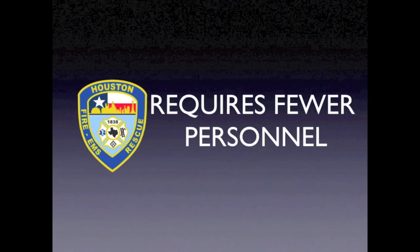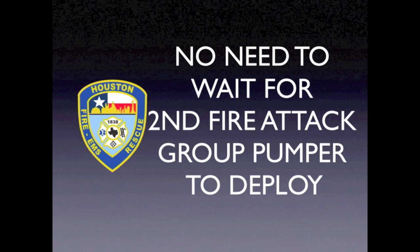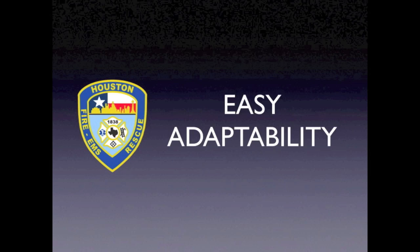Add to it that fewer members are required to achieve the same objective. Add to it that the Houston option is so simple that fill-ins and personnel unfamiliar with the method can be taught by a knowledgeable captain on the fly. Add to it that the hose engine crew can deploy the hose line without the need to await the arrival of the second fire attack group pumper crew. Add to it an ability to rapidly adapt the fire attack group's tactics and hose lengths to the situation encountered without compromising safety. And again, you have a method that warrants the implementation of new tactics.